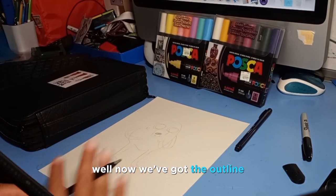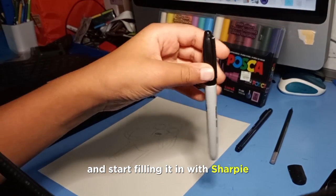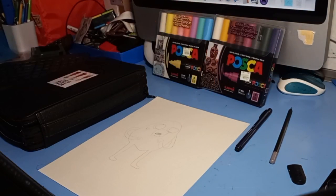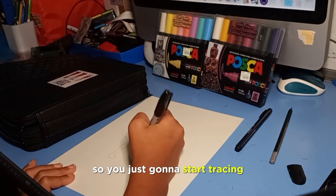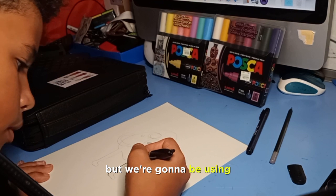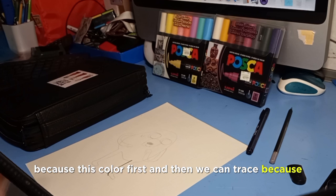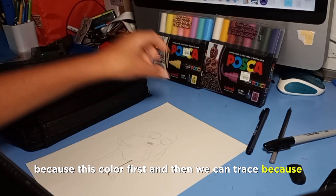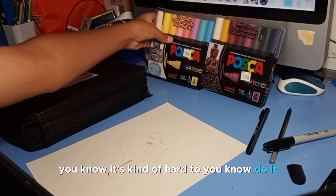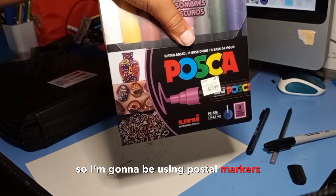Now that we've got the outline, you can start filling it in with sharpie. Actually, let's color first and then trace after, because it's kind of hard to do it the other way.